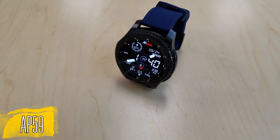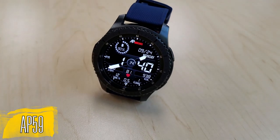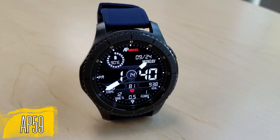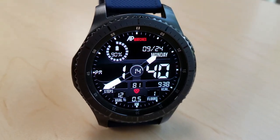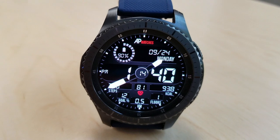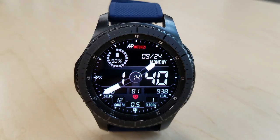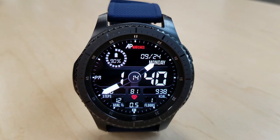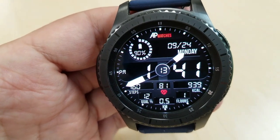Alright, as I set off to start, this is a hybrid watch face, which means you have the analog and digital time shown, as well as the choice of showing the digital time in a 12 or 24 hour format. This one is set in a black and white color theme, although you do have a couple red accents, such as for the heart rate icon at the bottom as well as the AP Watches logo at the top. Those large and contrasting digits for the digital time, as well as the tips on the hands, really makes it easy to read the time.